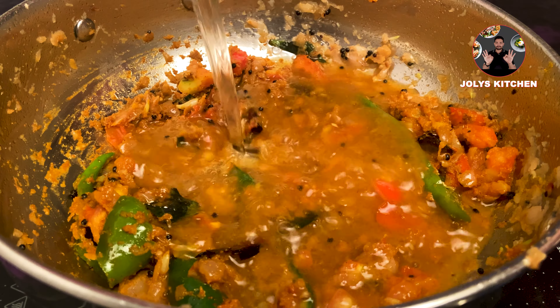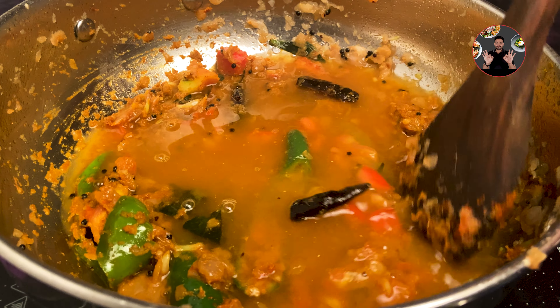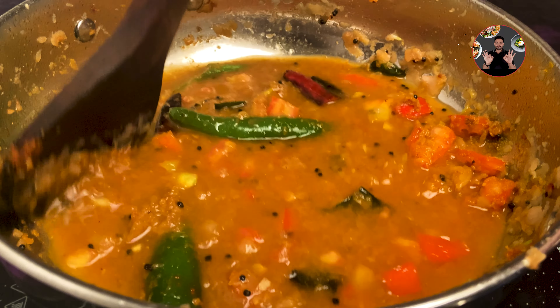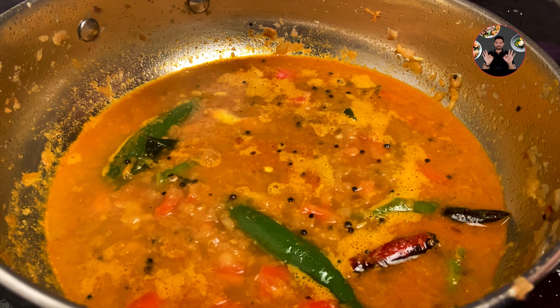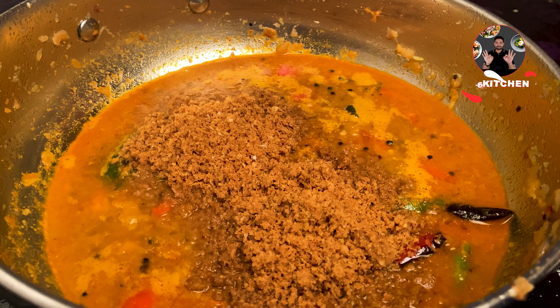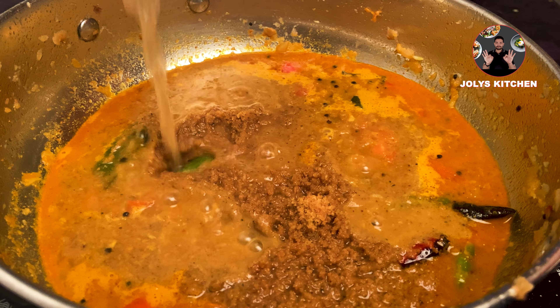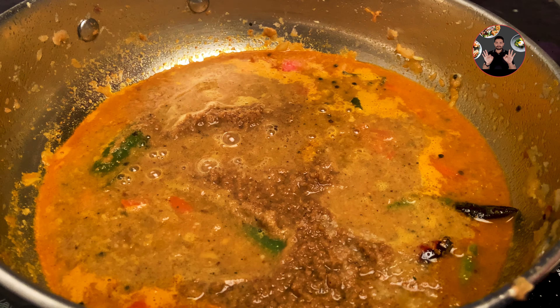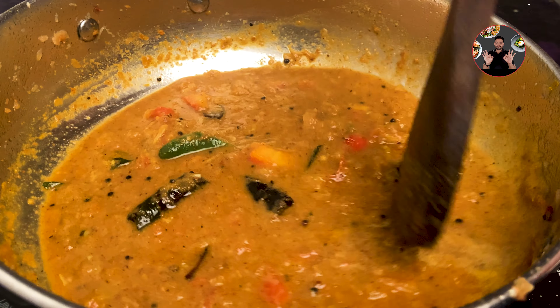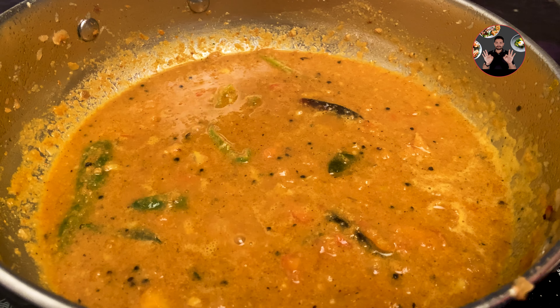Also add 1.5 cups of warm water, mix it well, and cook on medium flame. When it starts boiling, add the ground coconut paste to it. Wash the grinder jar with 1/4 cup of water and add that too. Also add half teaspoon salt, mix it well, and cook for 2 minutes on medium flame.